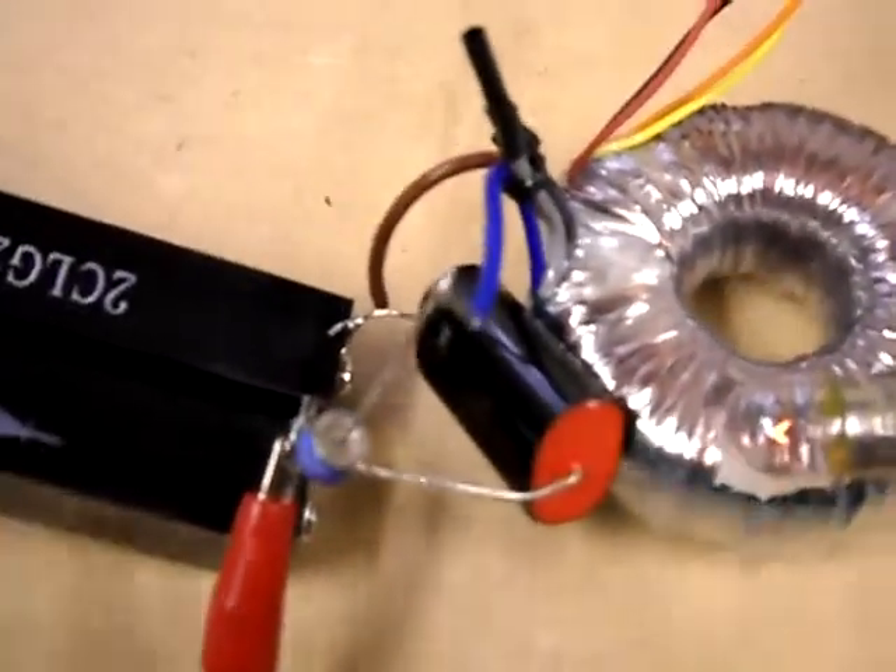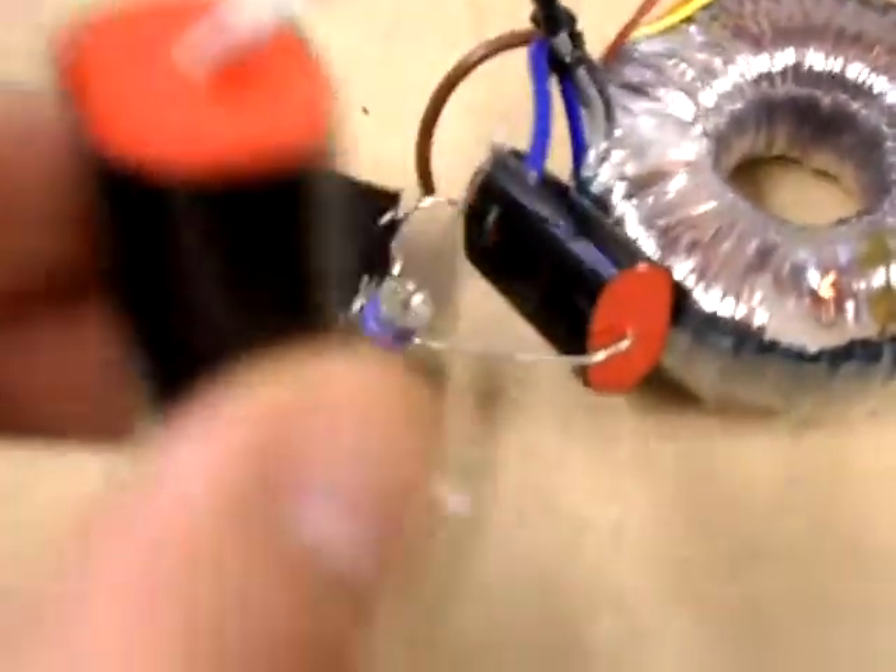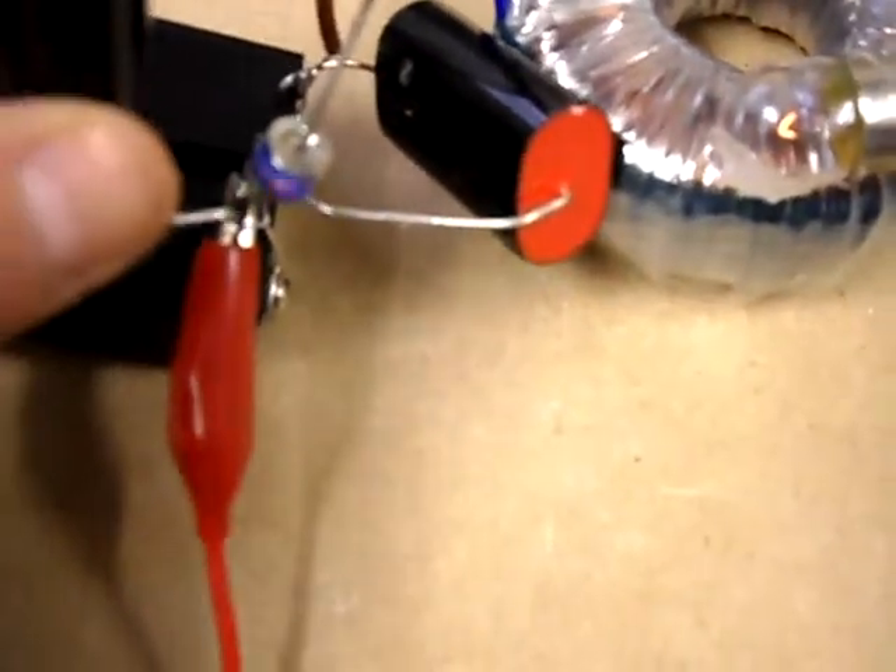Just one other effect I thought I'd show you while I'm here: if I take another 1uF capacitor and put it across in parallel with the spark gap, then I focus on the diode and put it across.